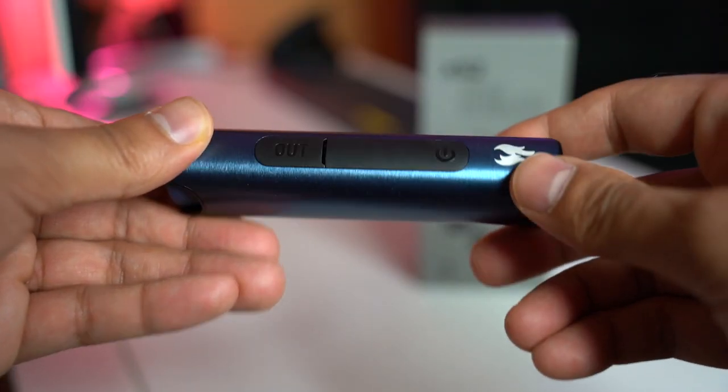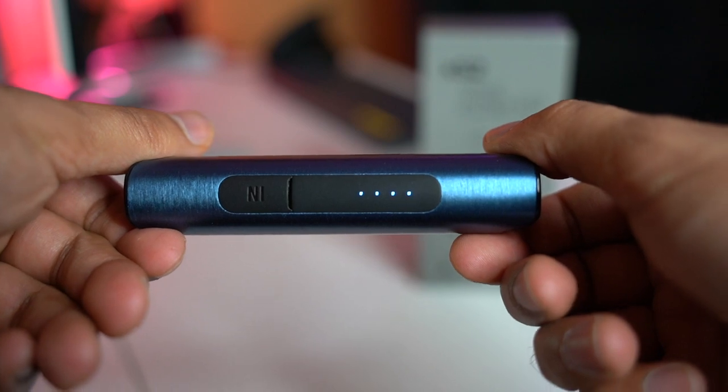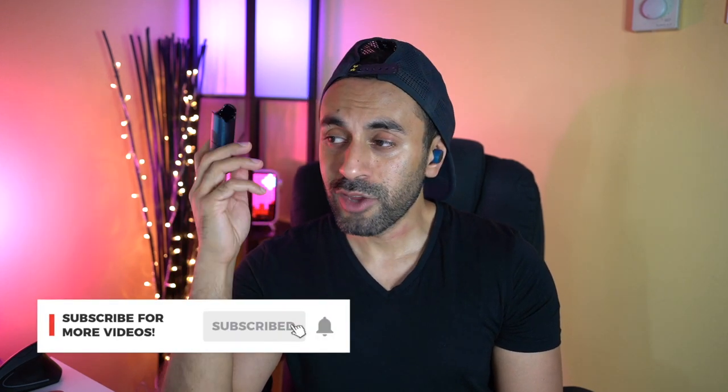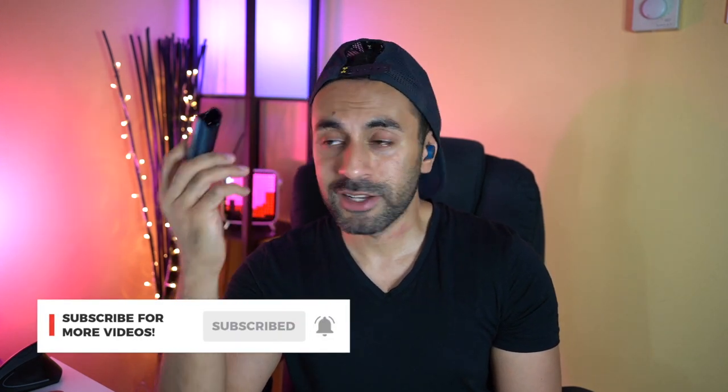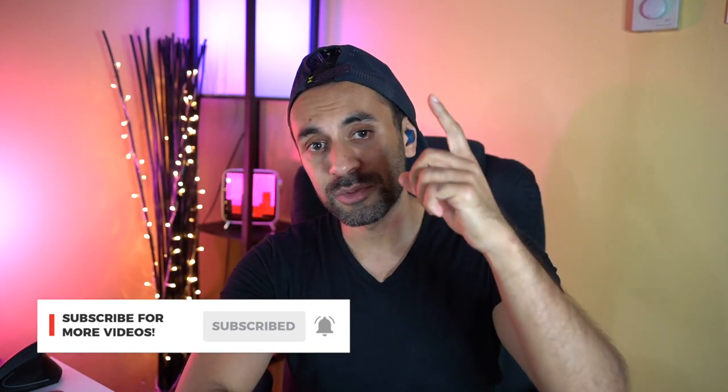I'm really happy with these headphones. The last thing to mention is the price — they come in at $99, which I think is a really good price for headphones that look very high quality. I'll leave a link in the description where you can purchase them. If you have any questions, let me know, and if you liked this review, please give it a thumbs up. I've got tons more headphone reviews coming, so subscribe and I'll catch you guys next time — take care.